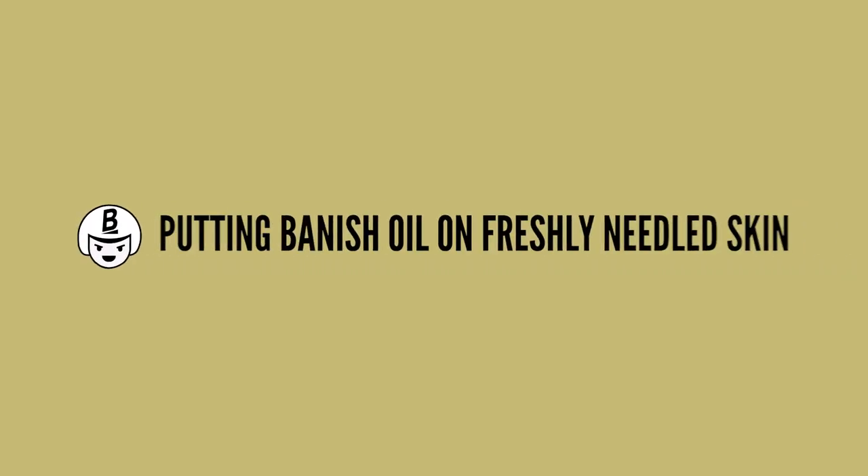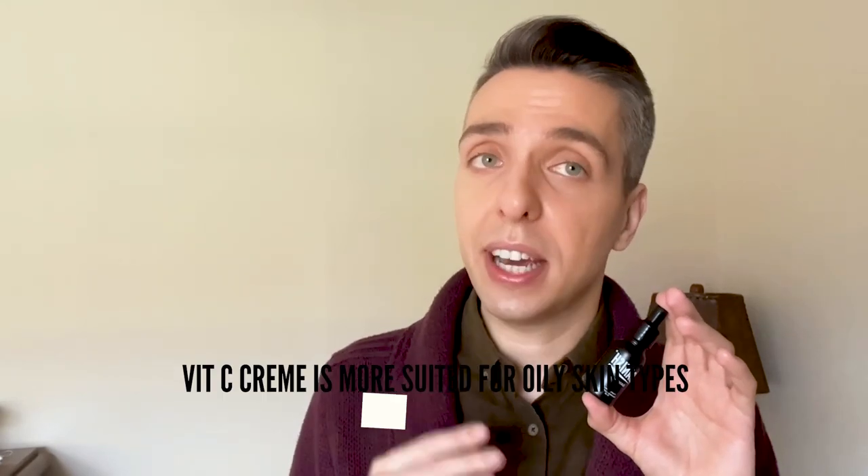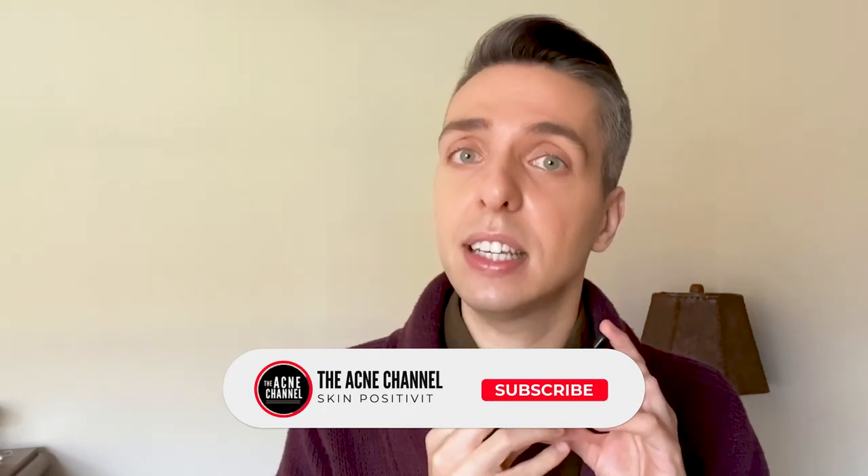The fourth step is putting Banisher oil onto freshly needled skin. Once you're completely finished using the Banisher, apply a few drops of the Banisher oil to the skin with clean hands. I recommend the Banisher oil for most people. However, the vitamin C cream by Banish is more suited for people with oily skin types. A little bit of this goes a long way. You may feel a slight tingly sensation when applying the Banisher oil — this is completely normal especially since vitamin C is slightly acidic. After a few minutes, this feeling will go away. Redness in the skin should subside after a few hours or by next morning. Don't apply makeup, cosmetics, or additional skincare until at least 8 hours after microneedling, or even better, the next morning.